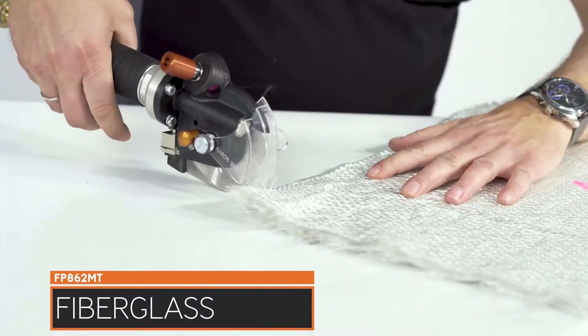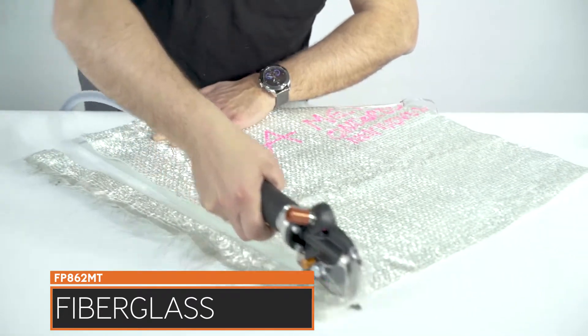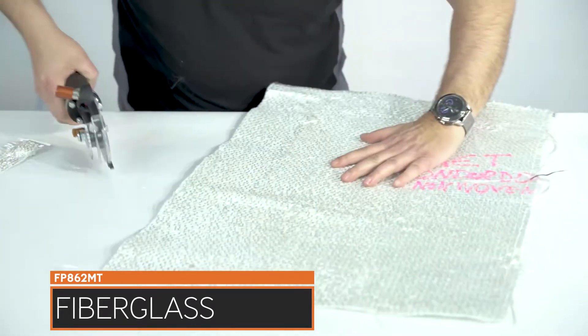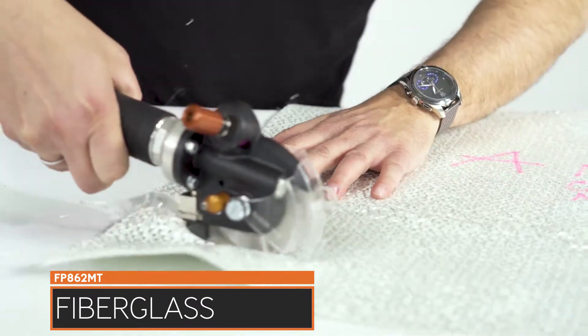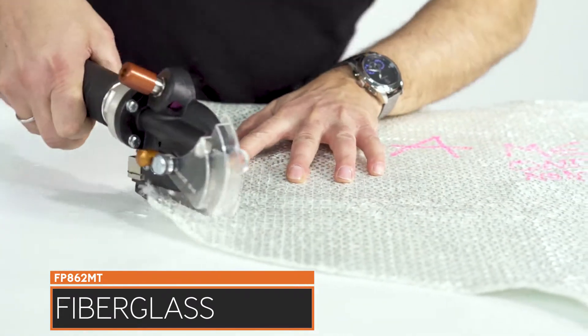The FP862MT cuts heavy-duty technical textiles and composites. The machine cuts aramid, fiberglass, and carbon fiber in single and multiple layers with ease, straight and in curves.